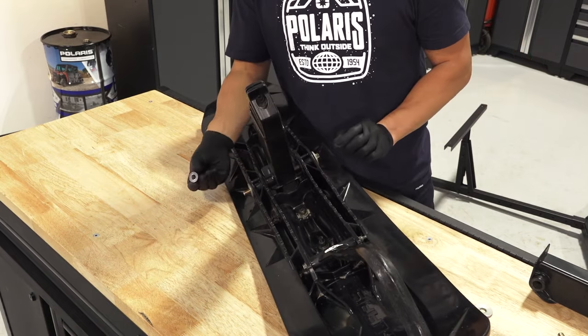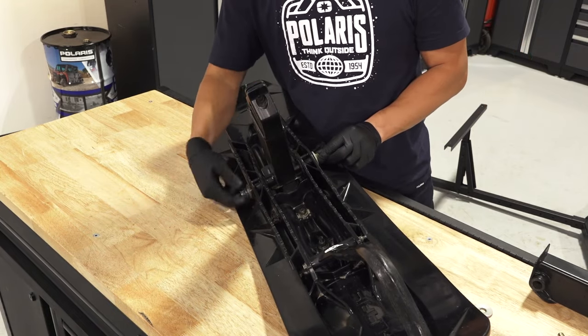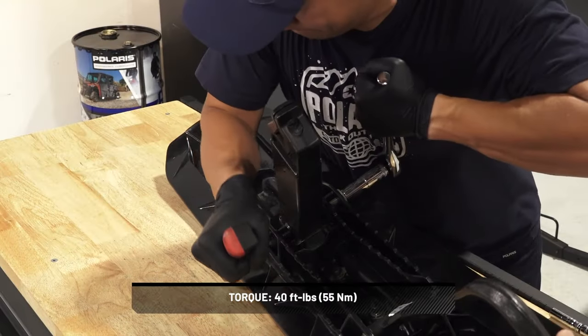Then, attach the arm to the ski assembly using a screw, two washers, and a nut. Torque to specification.